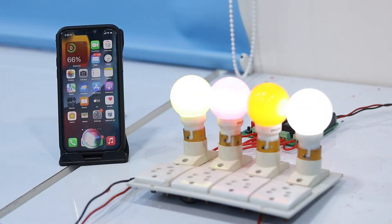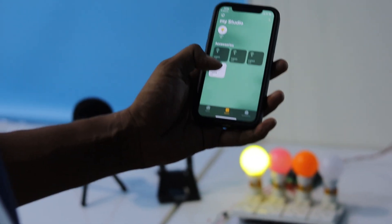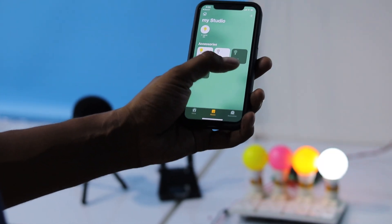In this video we'll be controlling our home appliances using Siri smart assistant. The project is built using a Home Assistant server running on a Raspberry Pi 5 board. It's a local area network-based setup and you can control your home appliances using the Apple Home mobile application or Siri voice assistant from any iOS device connected to the same Wi-Fi network.